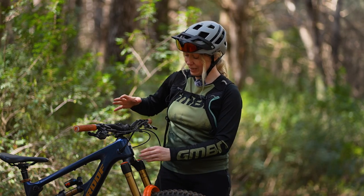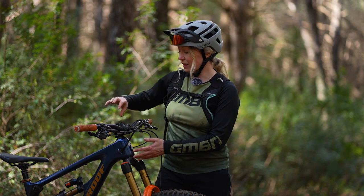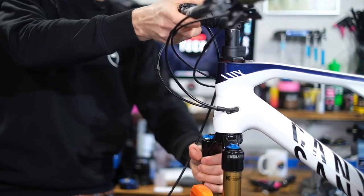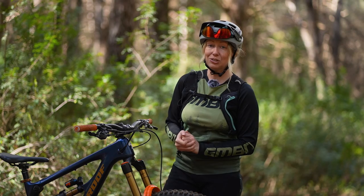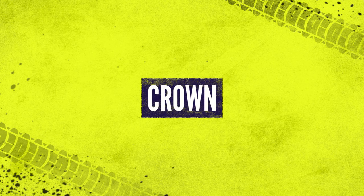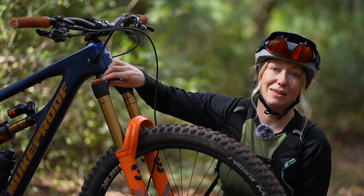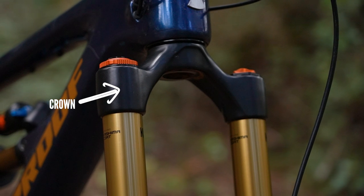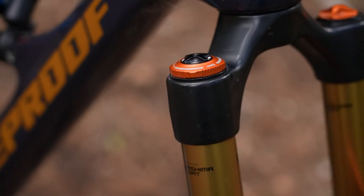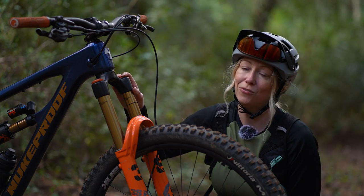The steerer tube is the top part of the forks, which is actually inside the frame, inside the head tube here. It will be clamped together by the top cap on the top, and your stem will be attached to that to help you steer — hence why we call it a steerer tube. Attached to that steerer tube is usually this big piece of metal here, which is referred to as the crown. This is where we often see dials and adjustments, including an air valve if you have an air sprung fork.